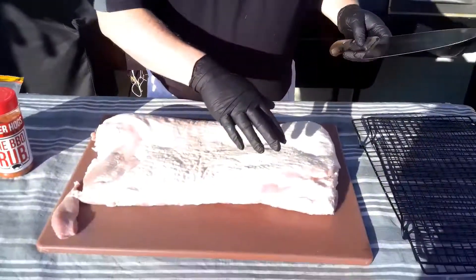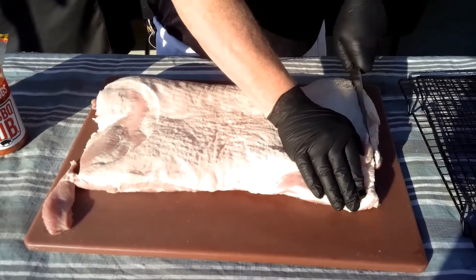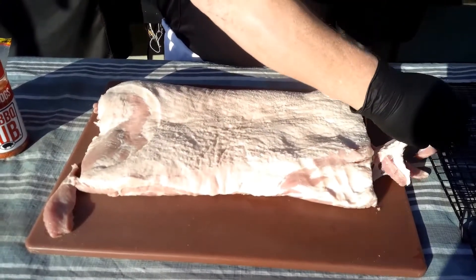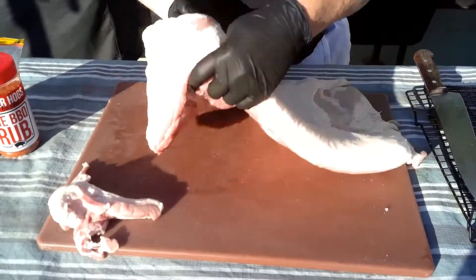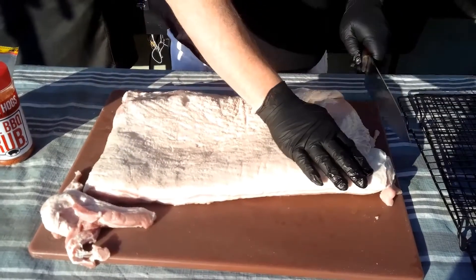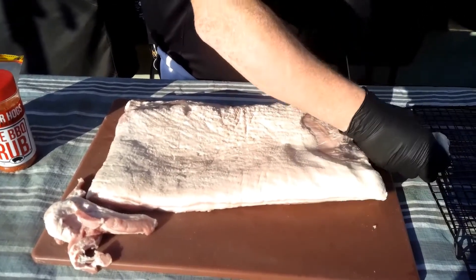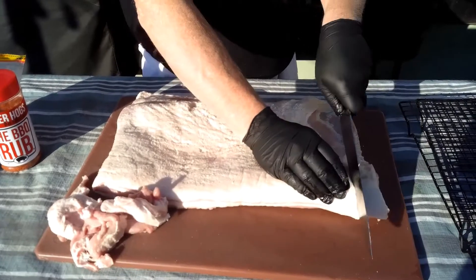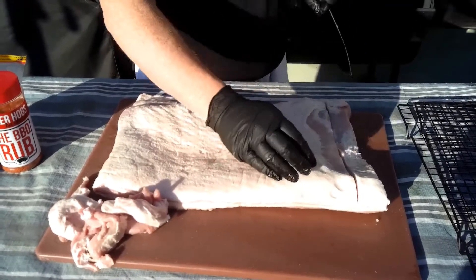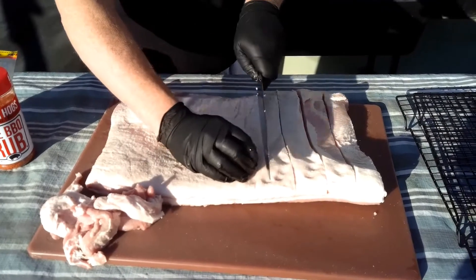Welcome back. Let's get this pork belly set up for the grill. I'm going to square this up a little bit, just cutting on both ends to make it kind of square. Don't worry, we're gonna eat that. Then we're going to cube it — keeping them at about one-inch cubes. I'm just going to do lines like this; it doesn't have to be exact, just close enough for rock and roll.